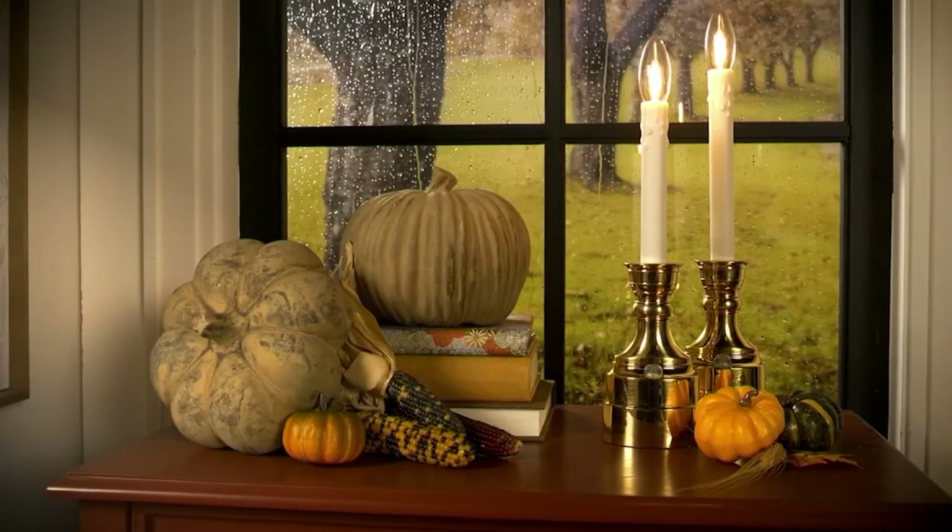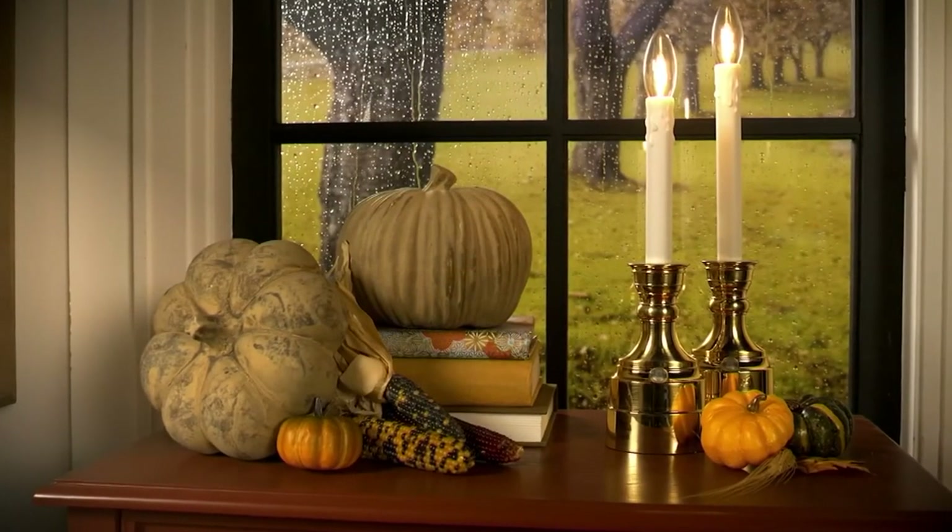This is a 22-inch resin illuminated snowman. Up next...